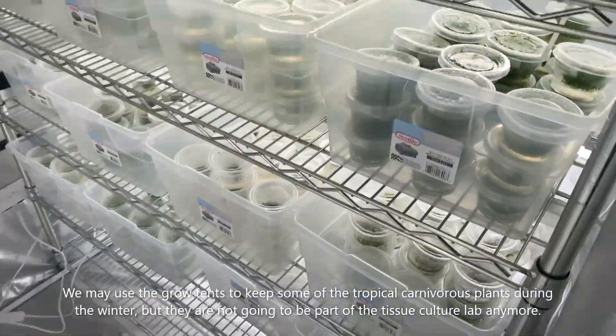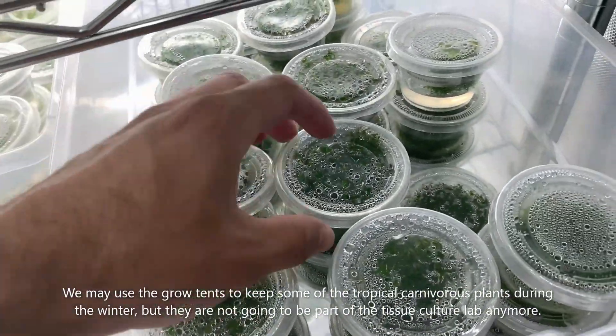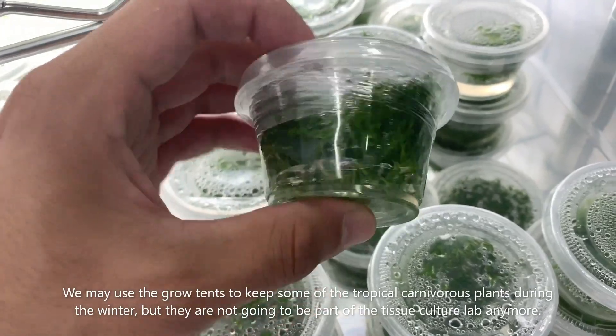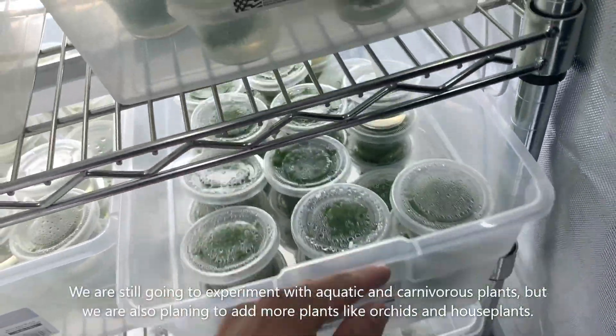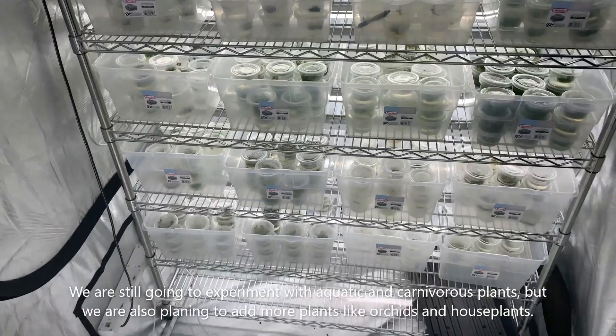We're thinking of keeping the grow tents to keep some of the tropical carnivorous plants in during the winter, but they're not gonna be part of the tissue culture lab anymore. Some more exciting news — we're actually gonna start growing orchids and houseplants along with the regular aquatic and carnivorous plants, so keep a lookout for that.